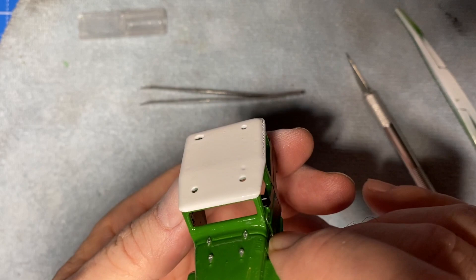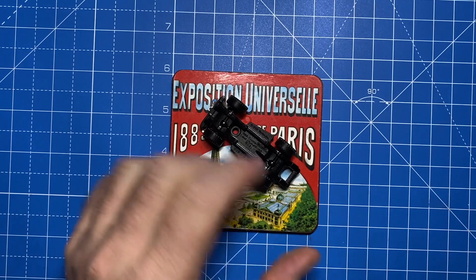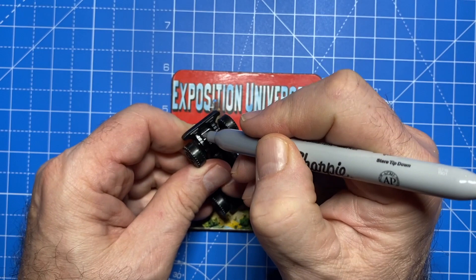If any touch-up is required, I can just put a little dab of white or forest green on the end of a paintbrush and give it a touch. But all is good, and I'm back in the saddle and zooming in with a little bit of detailing on the undercarriage.